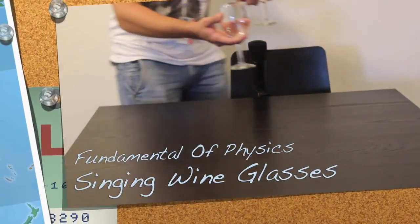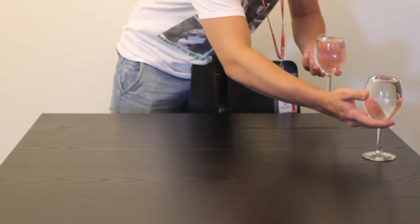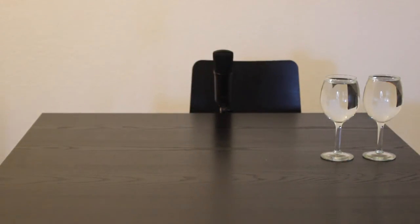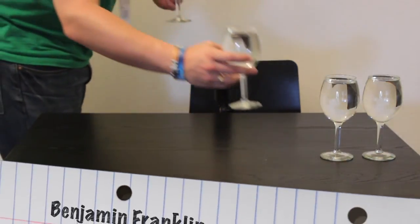The singing wineglass, also known as the glass harp or the harmonica, is a glass instrument invented in 1714 by Richard Pukvich, and a modern version of the harmonica is said to be invented by Benjamin Franklin.